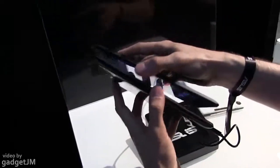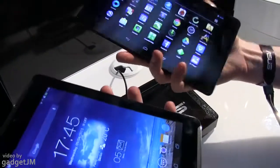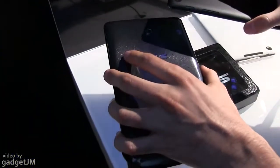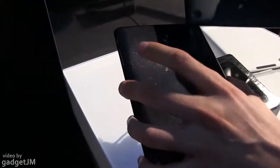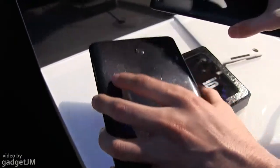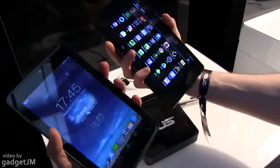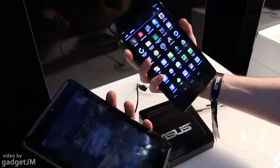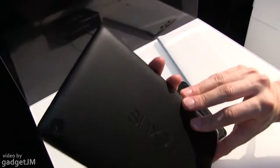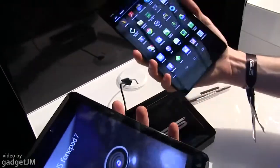In terms of build quality, both are fairly sturdy. The PhonePad has a matte, rubbery finishing on the back, while the Nexus has a glossy finishing. The PhonePad will be available in black and white as well — we have the gray version here — but the Nexus is only available in this particular color. Both are quite easy to hold in hand, but the Nexus is slightly more compact, a little bit taller, thinner, and lighter as well.